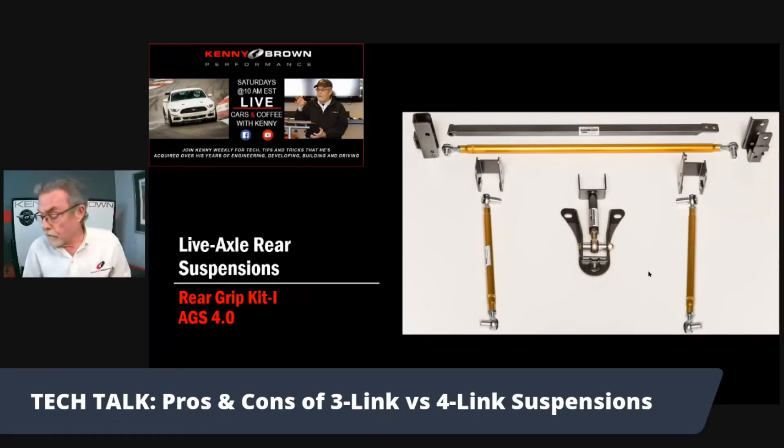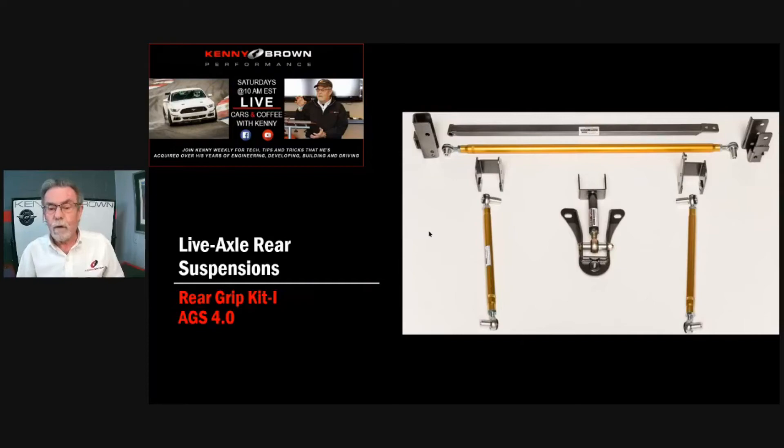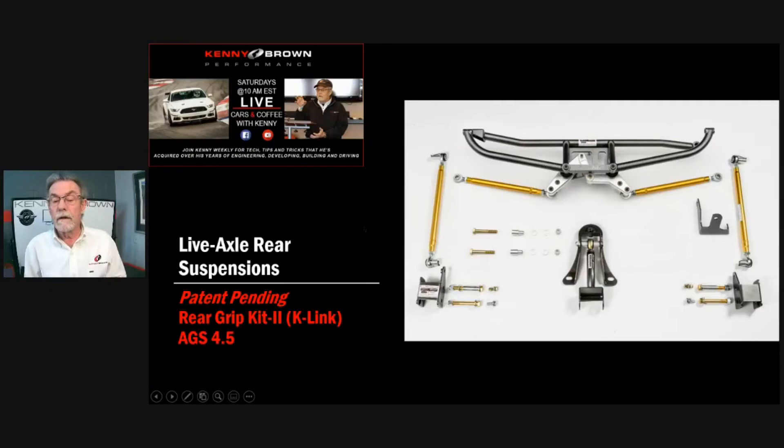This is, in my view, the absolute second-best rear suspension available for Mustangs today. Why second best? Because this is the AGS 4.0, and this is the new — not very well known because it's kind of a half-minute secret — AGS 4.5.